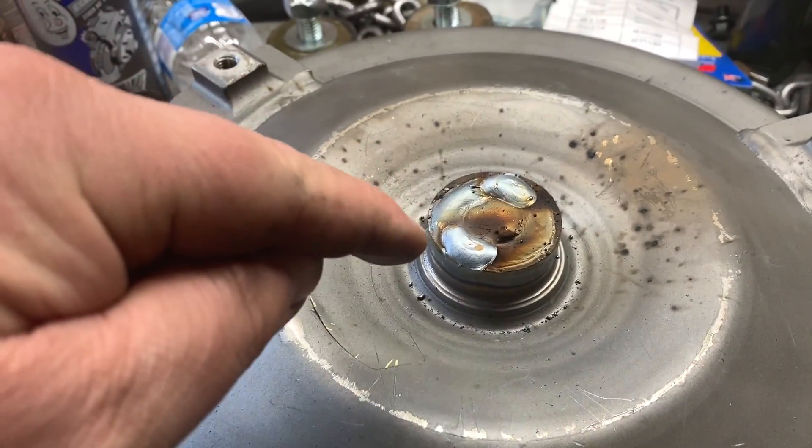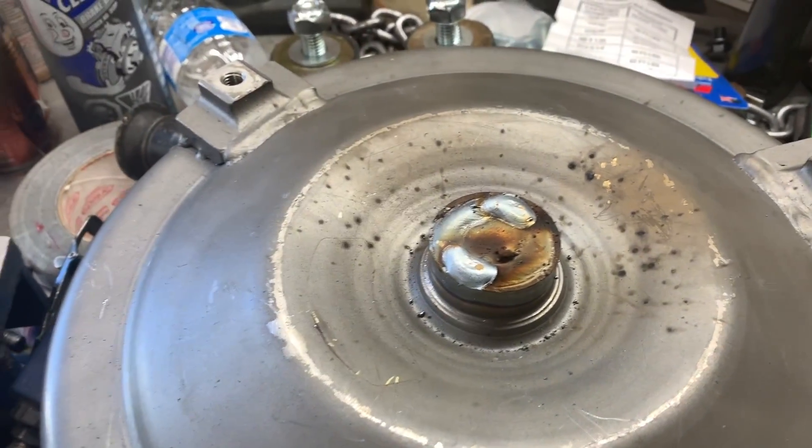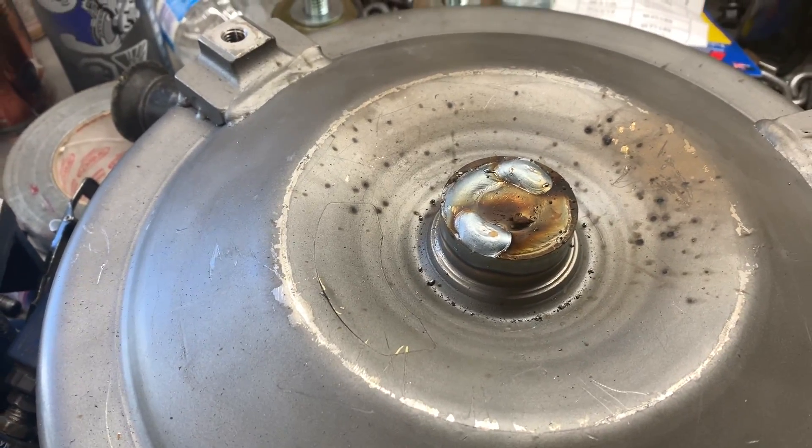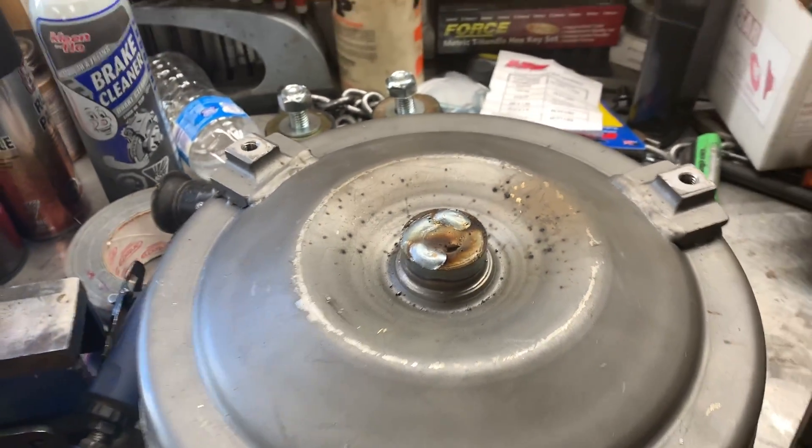So I just welded her. Then I ground out those two sections and welded it again because that's where I tacked it. So now I'm going to grind it down flush and see how it looks.